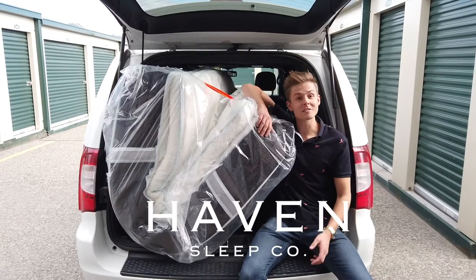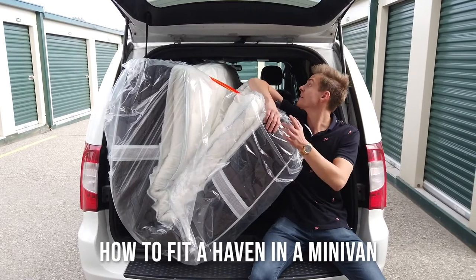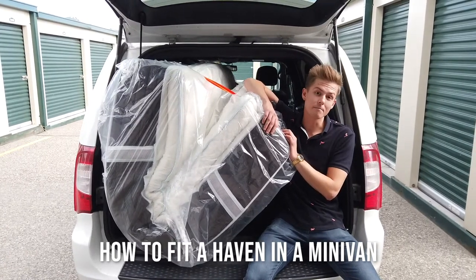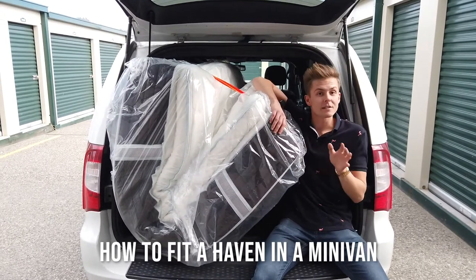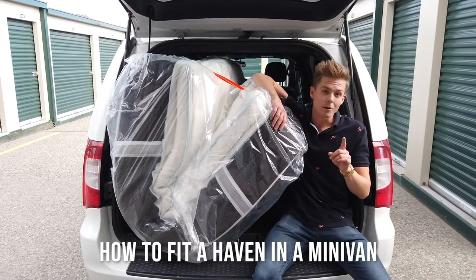Hey folks, Justin here from Haven Mattress. I want to show you guys today how to get one of our beds into the back of a standard minivan. We're going to take you step by step through the process to make it easy — so easy in fact that you can do it with only one person.